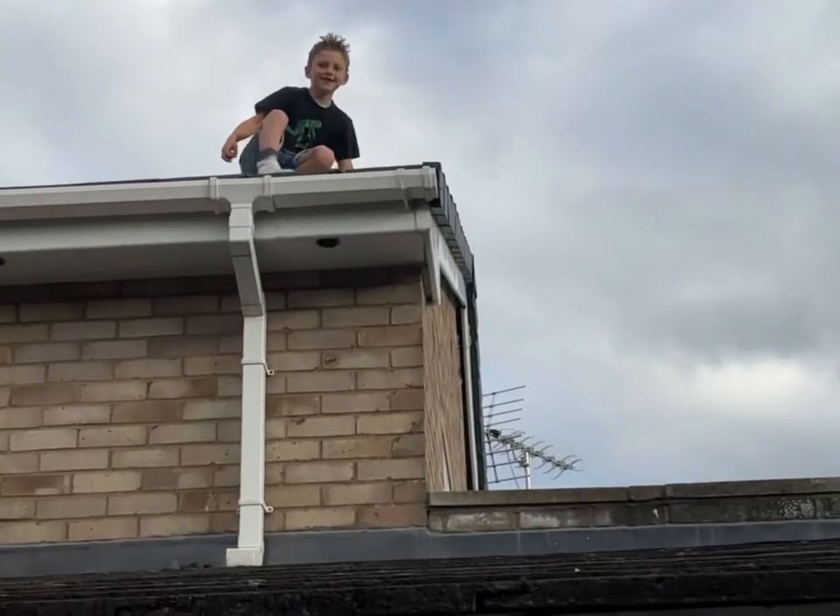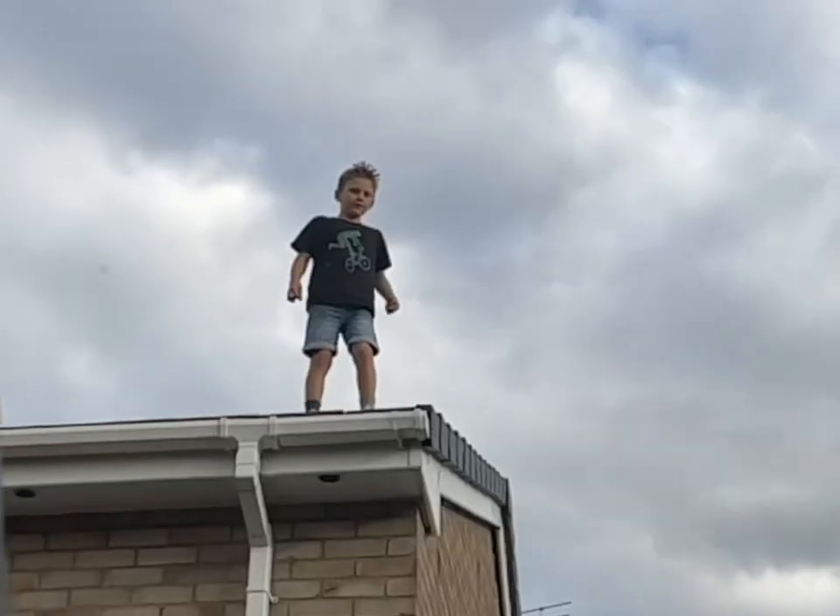I'm going to drop the bouncy ball off there. Are we ready? I'm doing it down there, so you might want to film down there. Put the thumbs up.